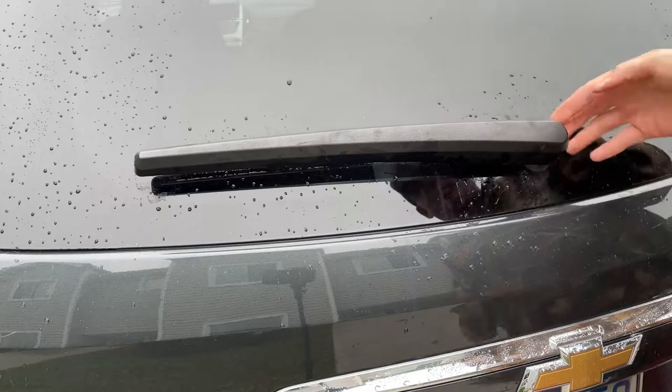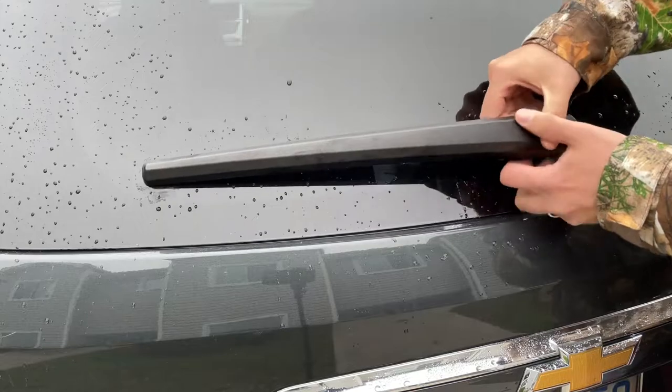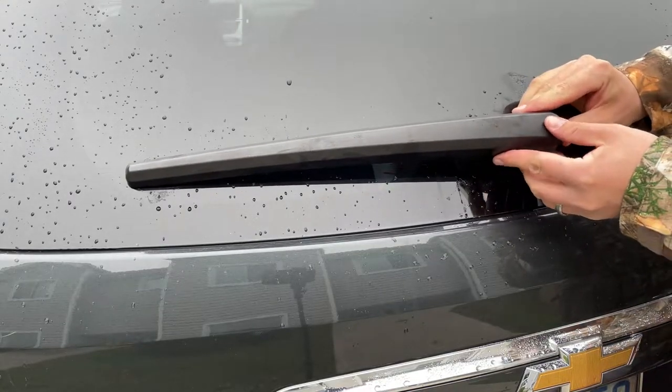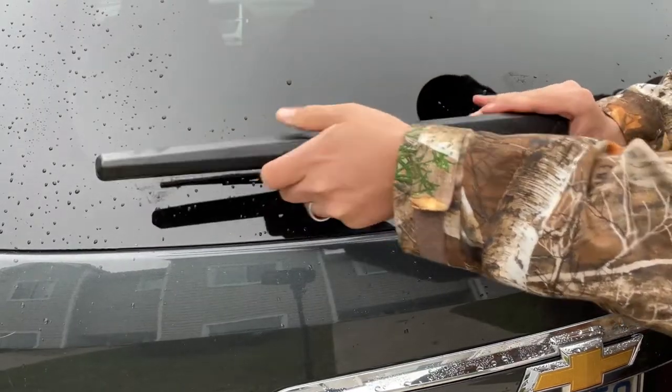So on the wiper it has this plastic protective cover, so all you have to do is just reach under it and pull up on this side. It will come off. Once it's lifted off, slide it and pull it.